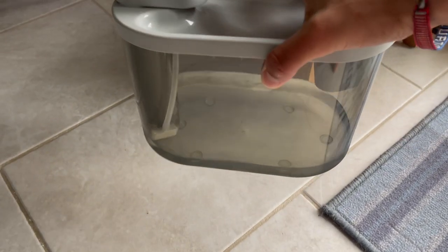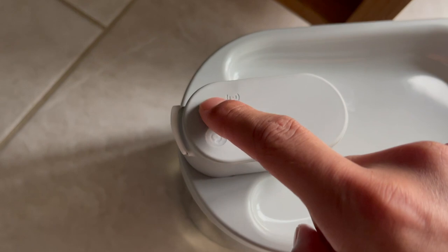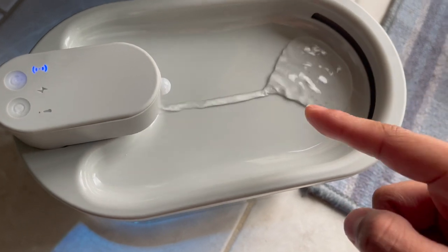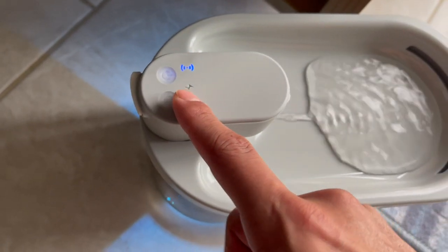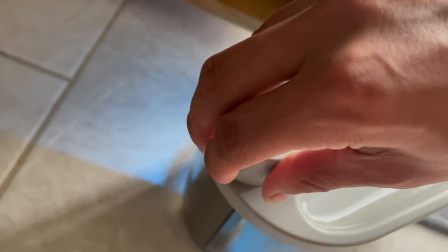All right, so there it is — I went ahead and got this set up and put some water in. I can just hold this button and it'll turn on, and slowly water will start coming right out and pooling. As it starts to overfill, it'll just go down over here. This can continuously be left on, or I can charge it from right over here if it ever dies, or just leave it plugged in.